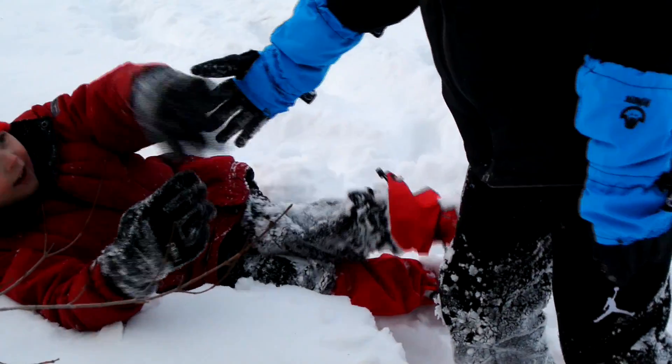We know that if the kids stay dry and warm, they'll play for hours in the snow — and our kids definitely have.